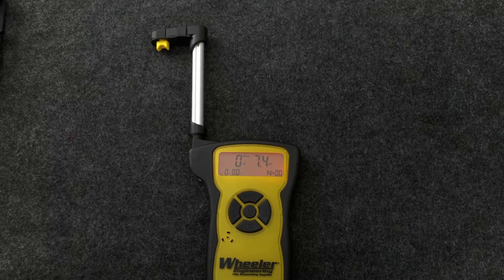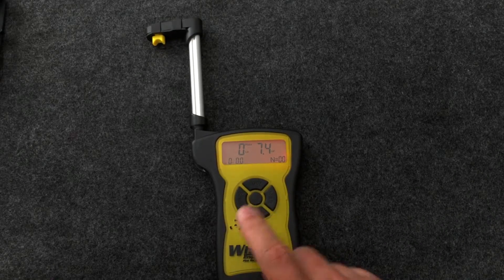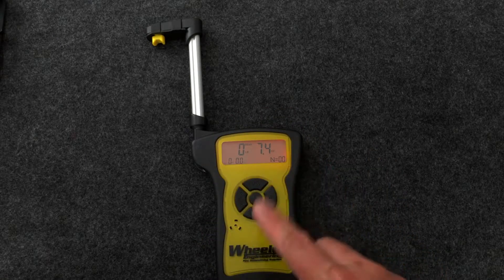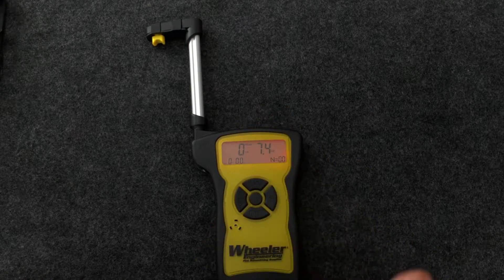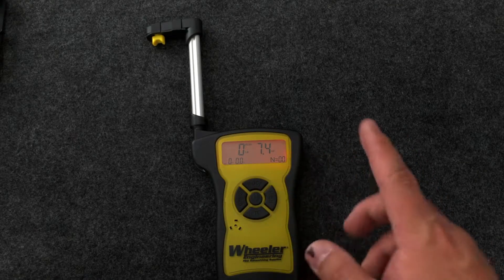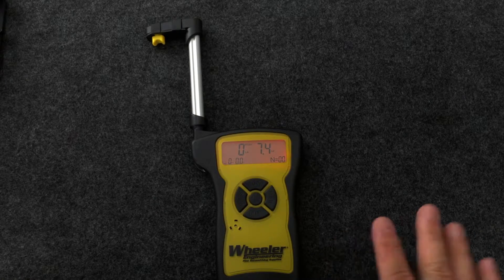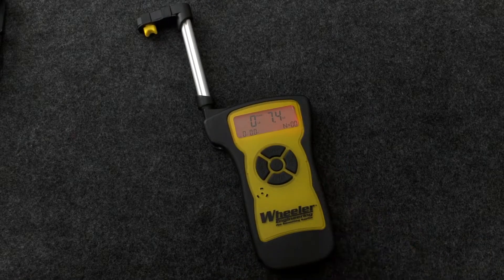You're going to want to use a spreadsheet to store and average your values anyway. This scale will take multiple readings and average them for you, but because of the limited display it's kind of clunky. You really don't want to store 10 values in the device — if there's a bad one in there, I don't believe you can delete it. It's a lot cleaner to do this in a spreadsheet so you have it for future reference and can remove any values you think are bad.